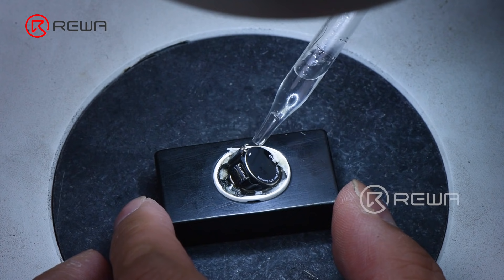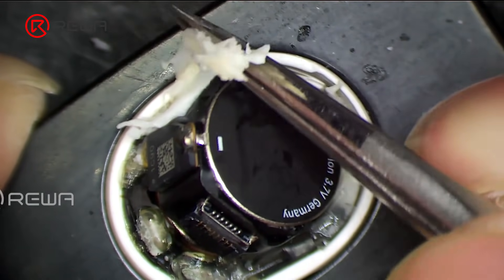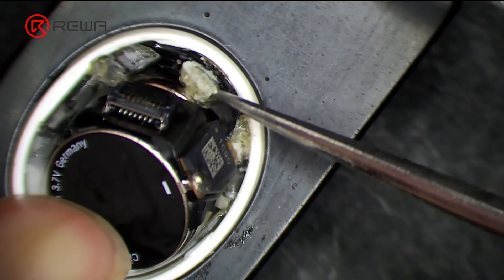To facilitate adhesive removal, apply some alcohol. Then remove adhesive on the pads. Please do not damage the flex cable.